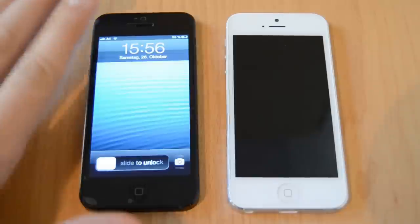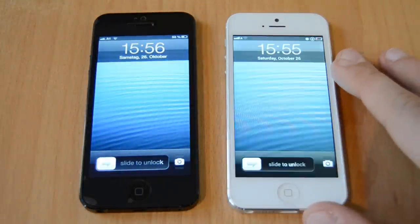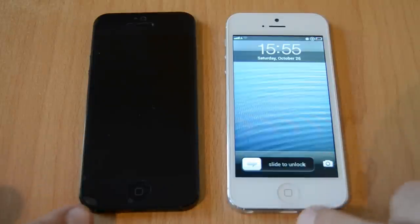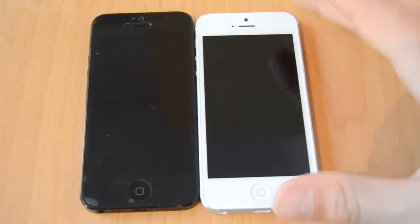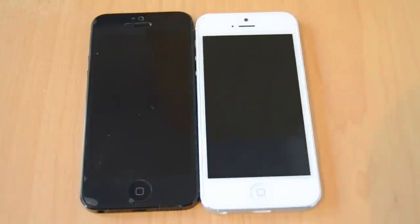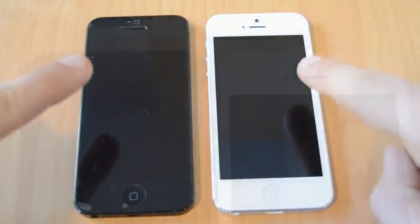If we turn the screen on by pressing the home button on both devices, we can see they look pretty equal. The difference is that the right one — the fake one — isn't running iOS; it's running Android which just looks like iOS. Both phones have the same size, same layout, same weight, same sensors, and the same screen color. The only difference you can spot at first look is that the right one is white and the left one is black.